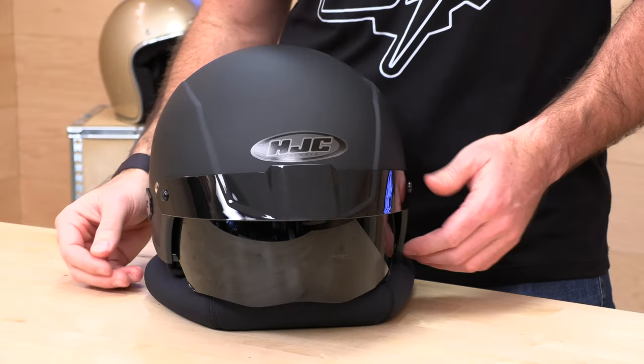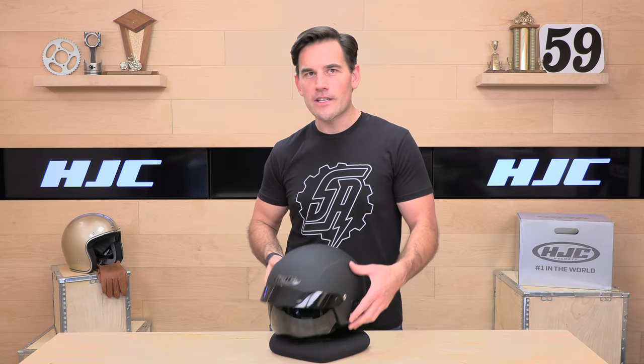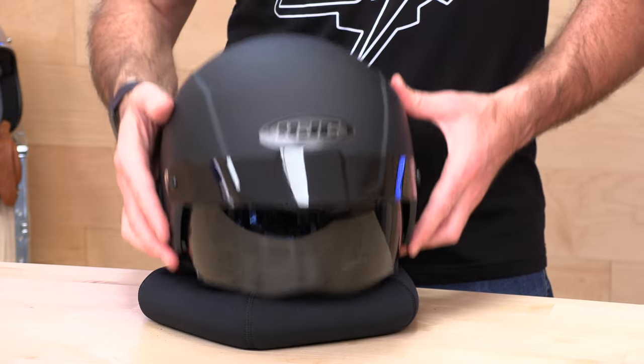HJC helmets run true to fit — go by the HJC sizing chart at speedaddix.com. If you buy your next helmet from Speed Addix, you also get no-cost returns: the helmet ships for free, and if you need to return or exchange it, you get a free return label if you're in the lower 48 states and the helmet is in brand new original condition with all the packaging. Give us a shot on your next helmet purchase and Speed Addix will treat you like family.